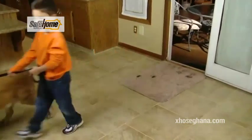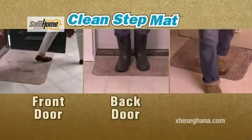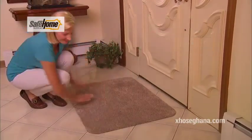No matter who walks in the door, you'll have a perfectly clean floor. Use CleanStep Mat for your front door, back door, garage door, any door, any floor. The latex backing gives CleanStep Mat an iron grip that won't slip.